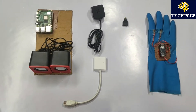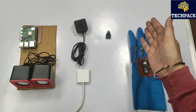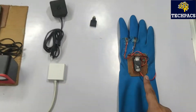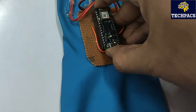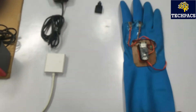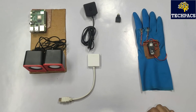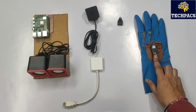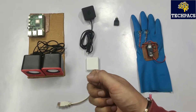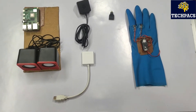Once the glove is worn by the user, they can make gestures by moving their fingers or by rotating their hand. Our project works on a combination of flex sensor input as well as acceleration, because the Arduino Nano 33 IoT we are using supports IoT connectivity, Bluetooth, accelerometer, Wi-Fi, and more. Communication here is done through USB (wired), but it can be further modified to wireless communication.